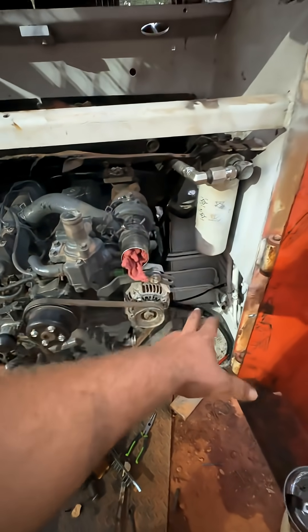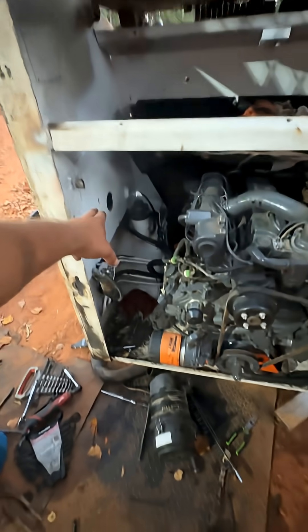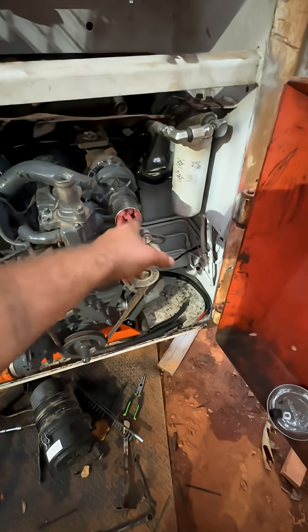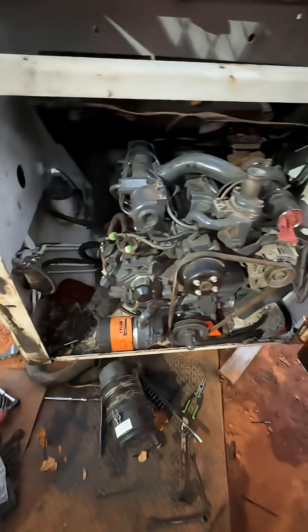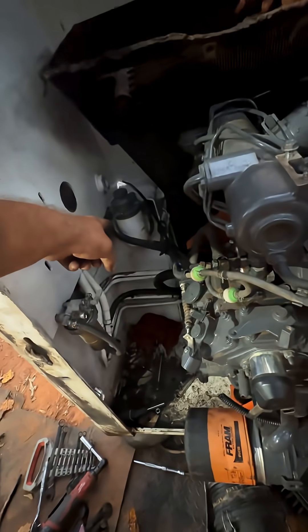Gotta work on getting a bracket made up to mount this breather — it used to mount up here and pull air from the side. I need to make more room, so I'm putting it over here, and it's easier to tie in to this intake. I got the water separator and the fuel filter installed.